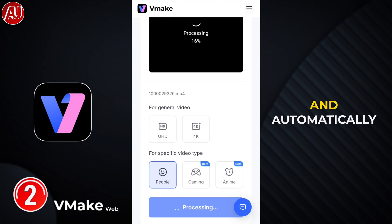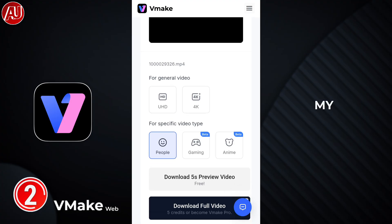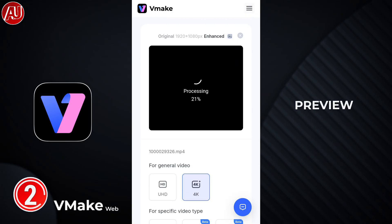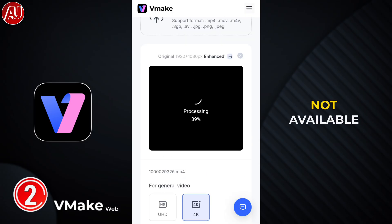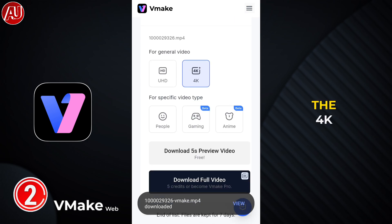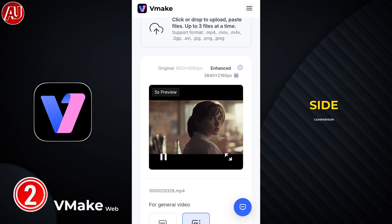It will automatically select the best model according to your video. Because there are portrait faces and people in my video, it chose the People model — this is the Portrait model equivalent in the app. I tried out the People model and downloaded five seconds of preview, free of course, which is not available in the app at all. I used 4K resolution and downloaded the five-second preview. Let's check out the side-by-side comparison.